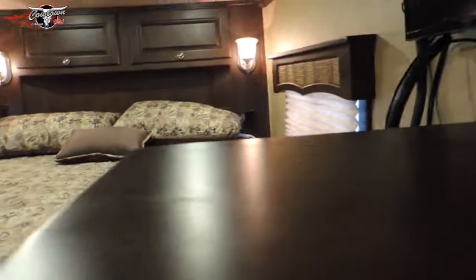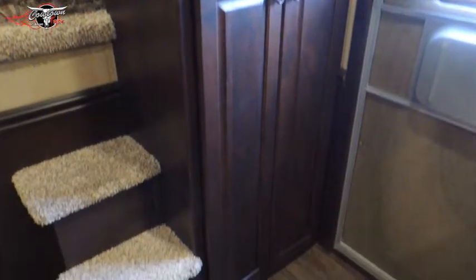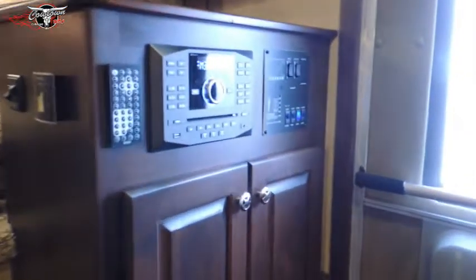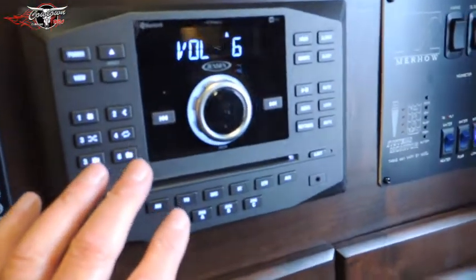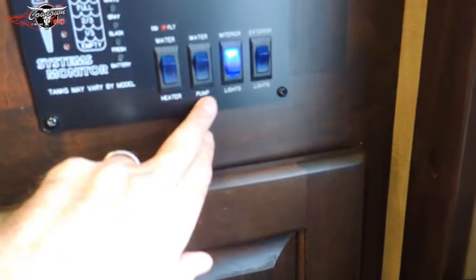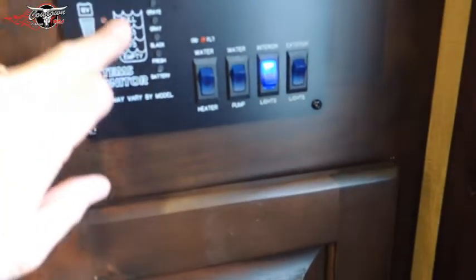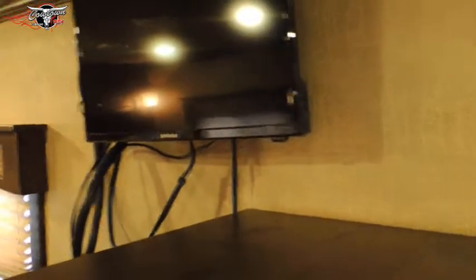It's all solid wood. Got a nice hand closet and your stereo — this controls inside and outside speakers. Your power on control here, your slide control here. This is all your water heater, your pump, lights inside and outside. This is your monitoring system here for your tanks. A little flat screen TV here. And right here you have a cowboy hat rack that goes across the top. Look at the size of your crown molding — it's just features like that.